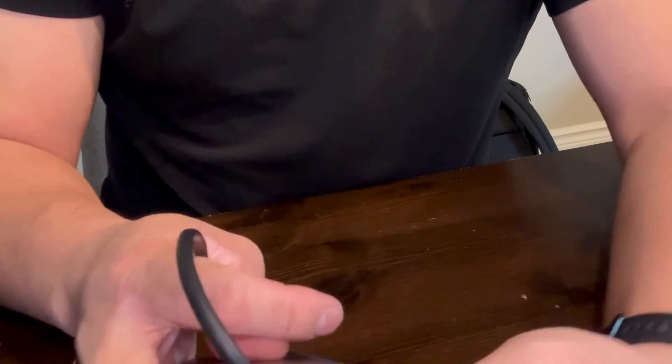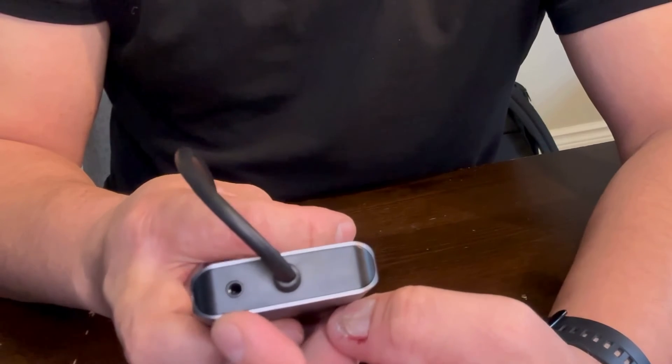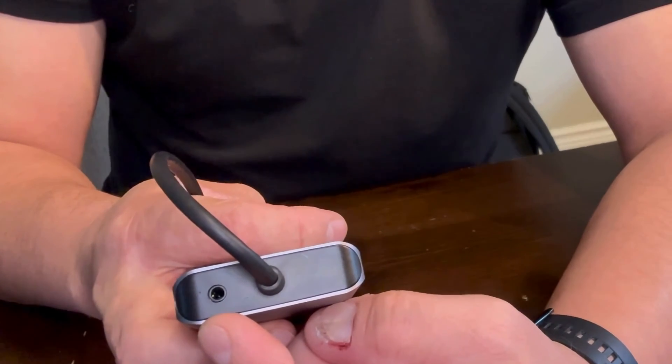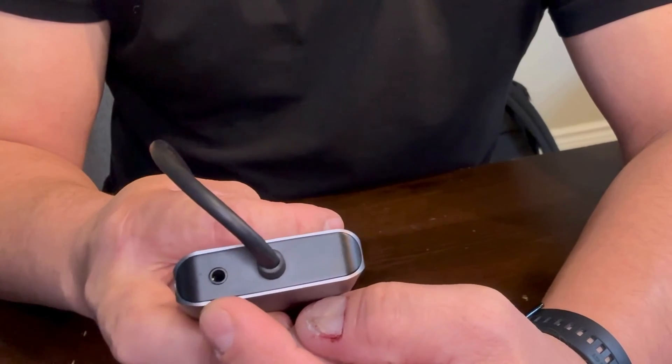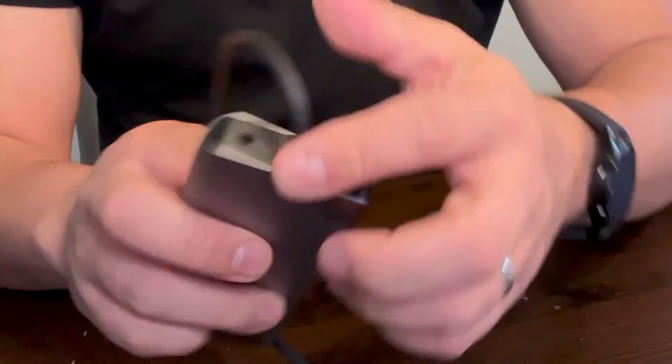And lastly, on the other end you'll find a 3.5mm audio jack where you can use headphones or a headset that also supports a microphone.